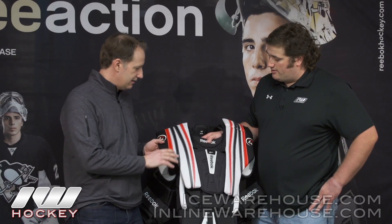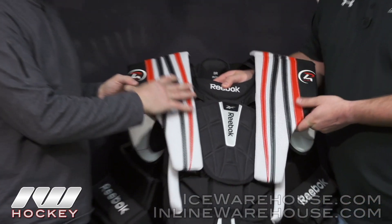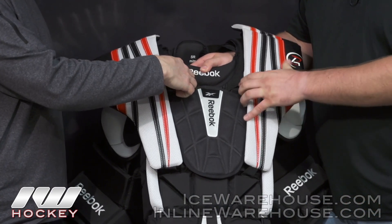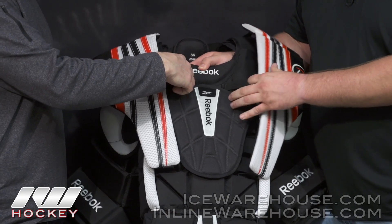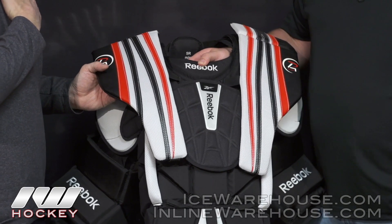Exactly, Eric. The P4 chest protector was designed exactly for that purpose, and how we did that is basically by increasing the size of our shoulder wings protection. We also enlarged the elastic — made it longer — to make sure that you maximize your coverage at the top of your shoulder.